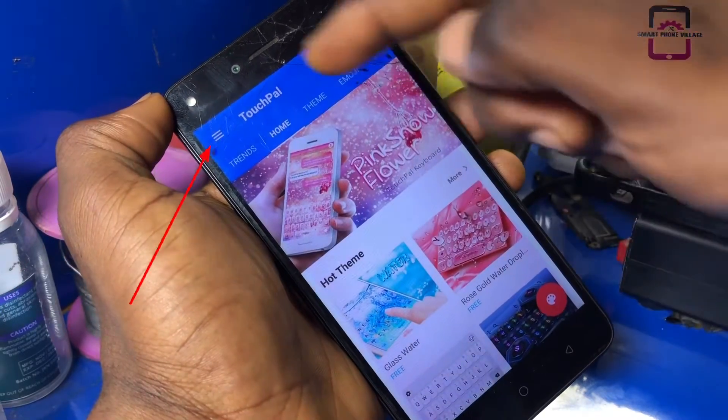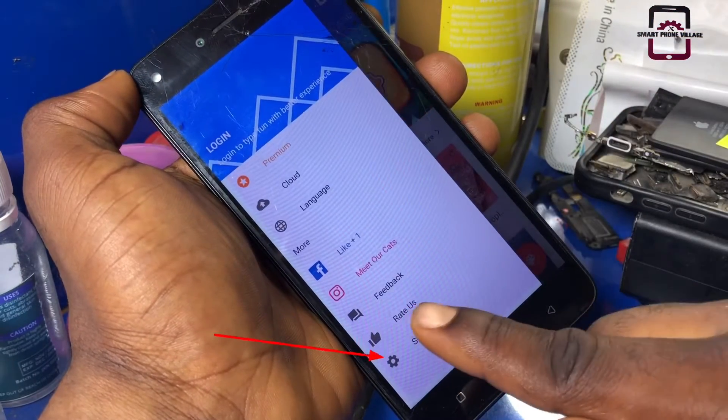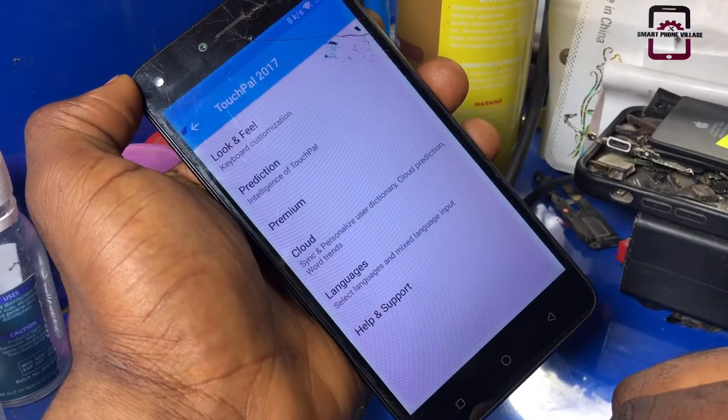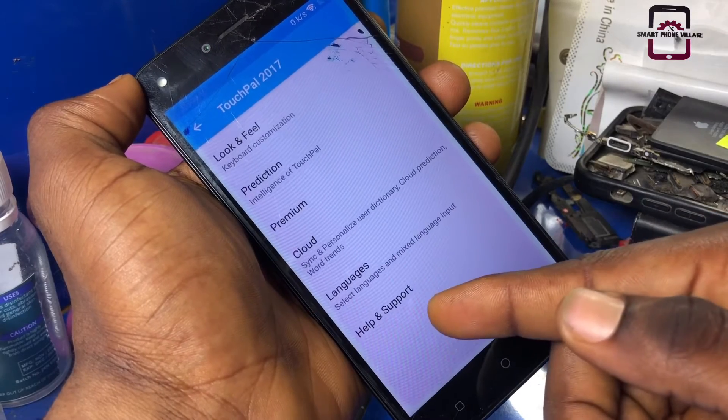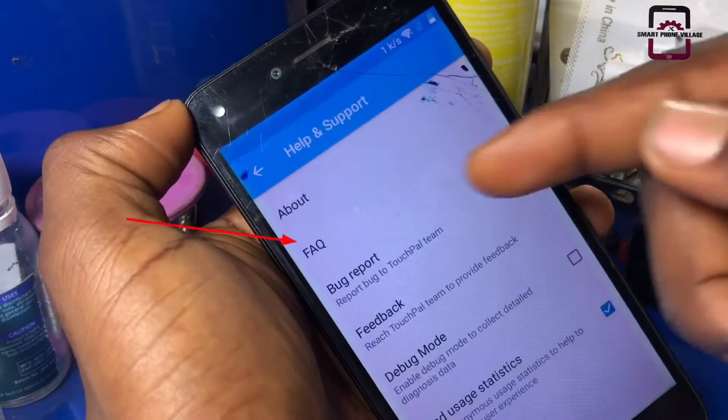Now click Option, then Settings, then click on Help and Support, then click on FAQ.